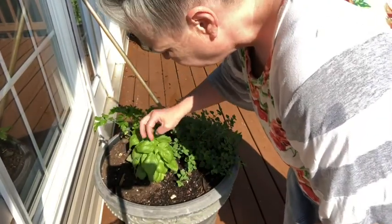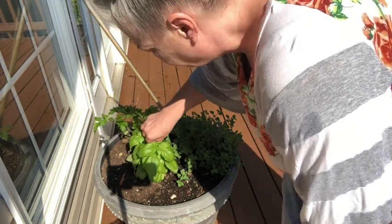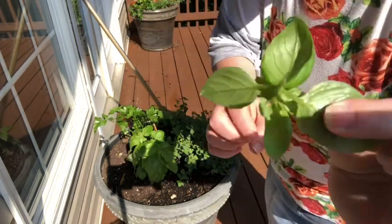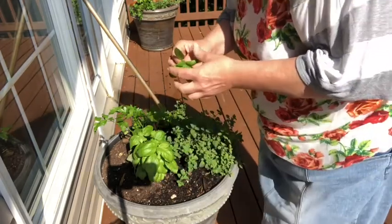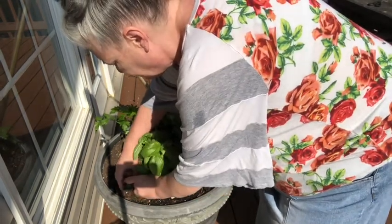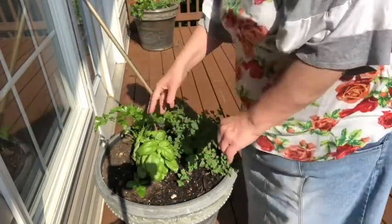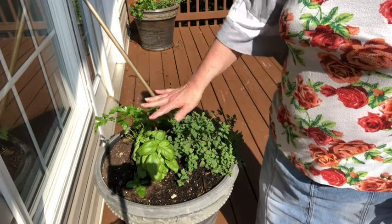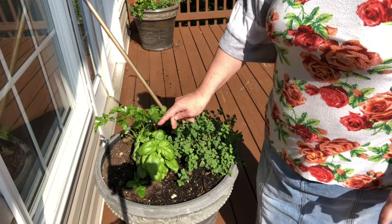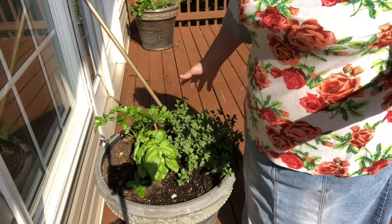I'm just going to pick a little start off of one of these basil plants — I'm just going to top it right there. That's all I took off, just that little stem. I'm going to take a little spot in the dirt right here and pop that in there and close the dirt around it. For a few days it will look pretty weak, but it will take root and make a new plant. That's all there is to propagating basil — it's super easy.